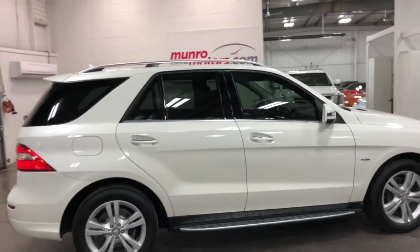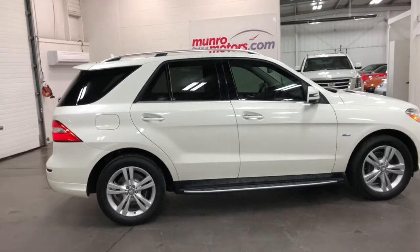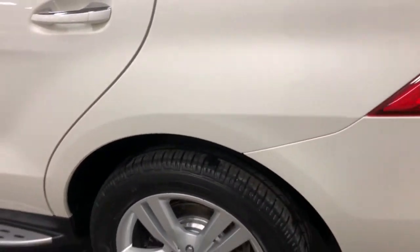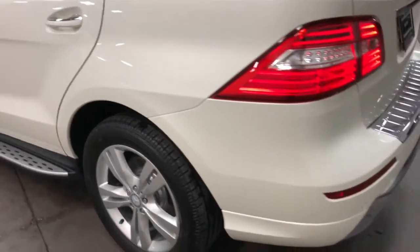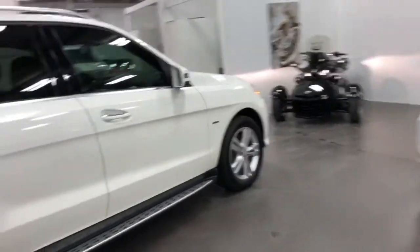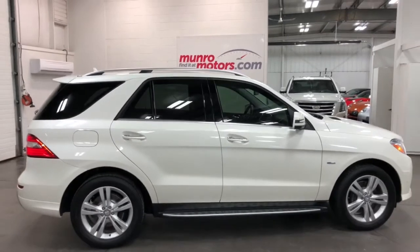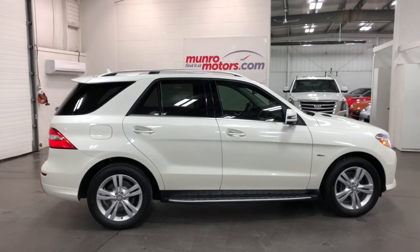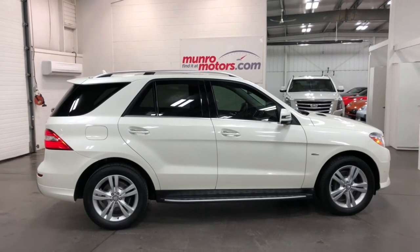So there you have it — a 2012 Mercedes-Benz ML350. One thing I noticed: there's a little scrape there; the touch-up's been done but it is there — nothing to worry about, not going anywhere, but it has been touched. ML350 2012, around 70,000 kilometers, available at MonroeMotors.com. Come on down and have a look for yourself — I look forward to seeing you real soon.